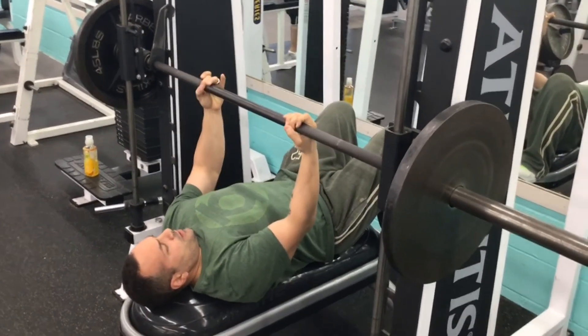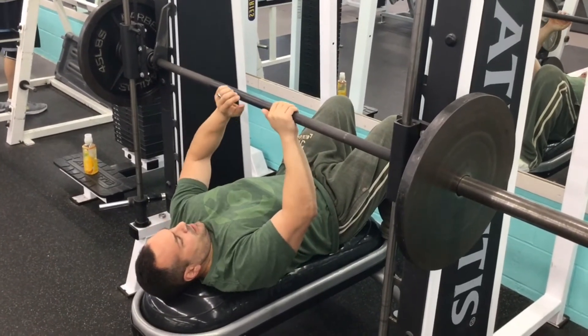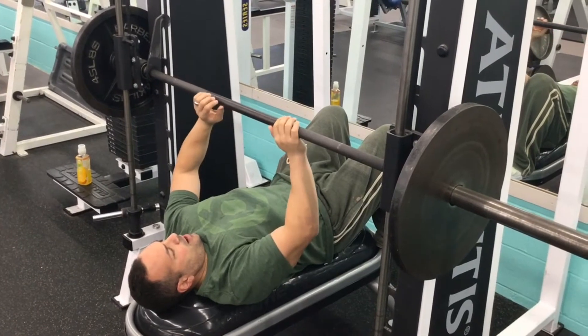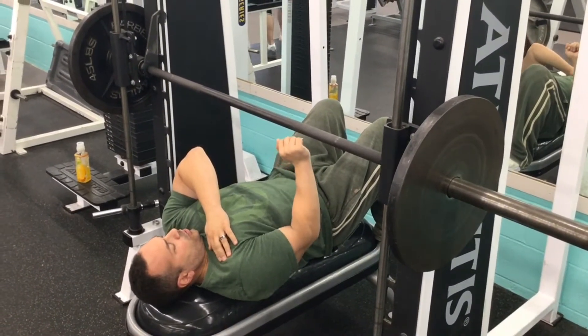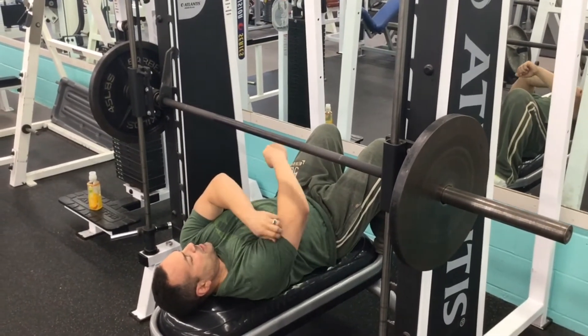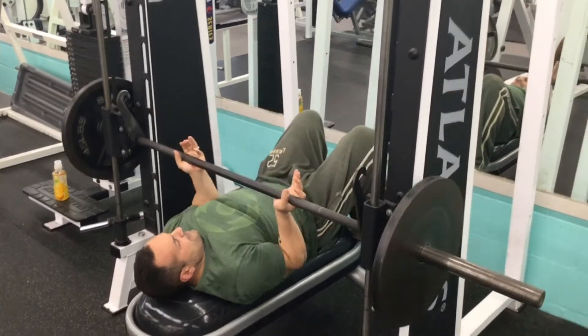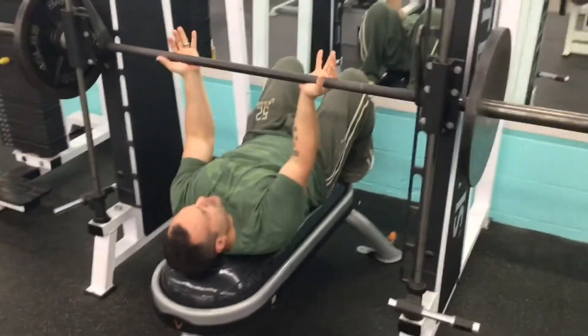I'm doing a reverse grip close grip bench press for triceps. Typically people like to do them overhand or on a regular bar. I get shoulder pain when I do an incline or a close grip press, so I like to do them underhand. I feel more tension in my triceps when I do them that way. You set the bar pretty much in your hand — you don't have to grip it hard.